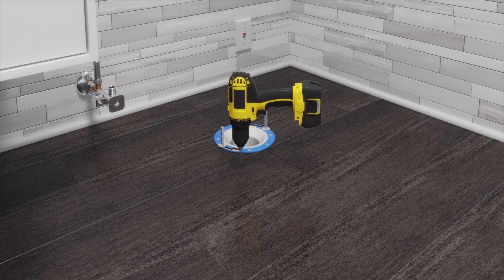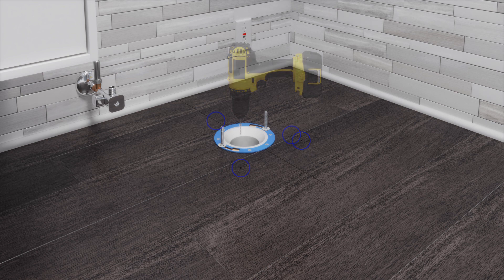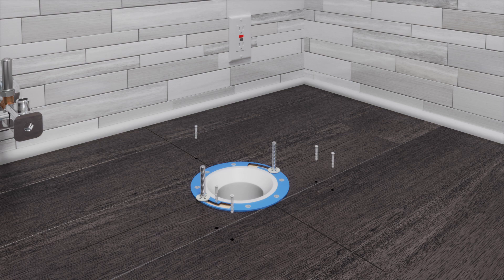At each mark, drill a 3/16-inch pilot hole. If anchors will be used, drill a half-inch hole at each mark. If drilling into tile, use the appropriate drill bit to avoid damaging the finished floor. If using anchors, insert one into each of the holes.